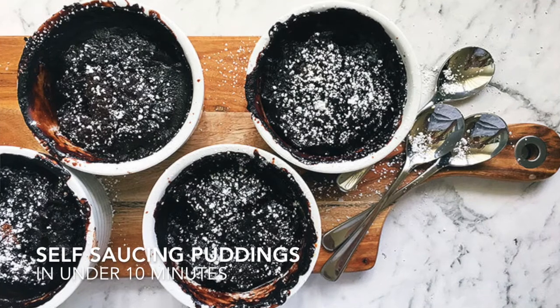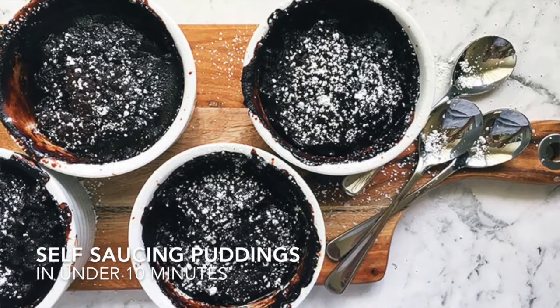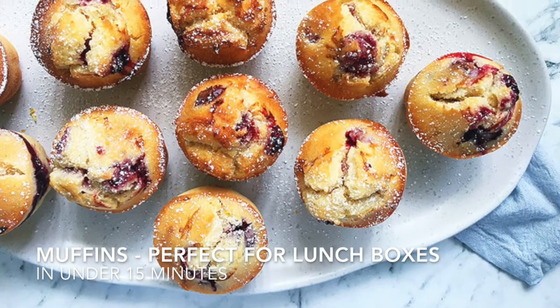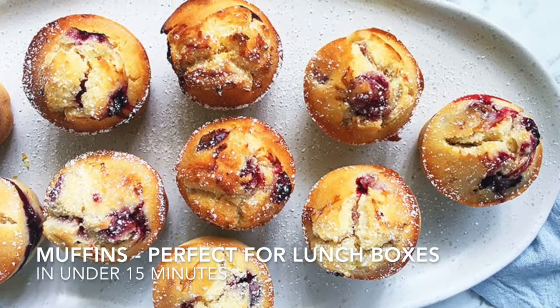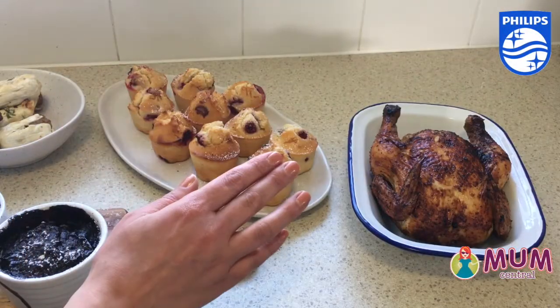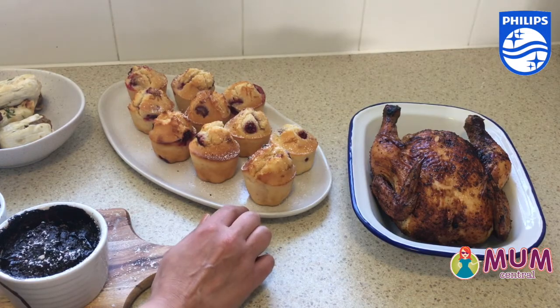Self-saucing puddings — chocolate of course — really road-tested the baking function. They were done in less than 15 minutes, which I think is really great. For me, Sunday night I'm thinking about Monday morning and I realise I have no cake or muffins for the kids' lunch boxes. These are really quick and easy to whip up.